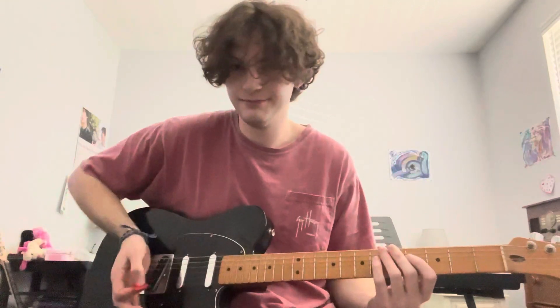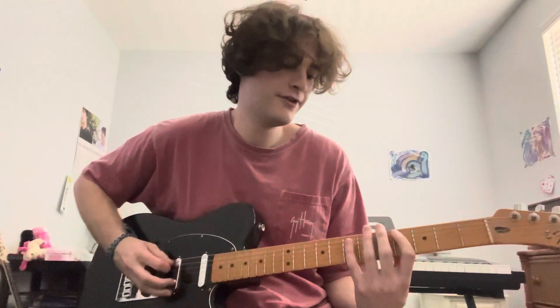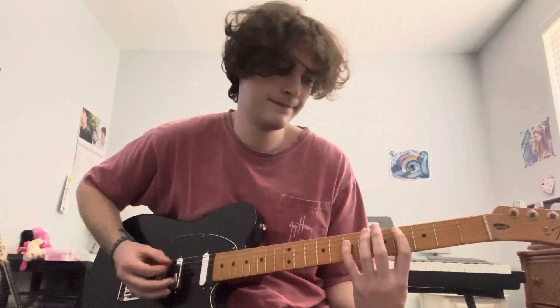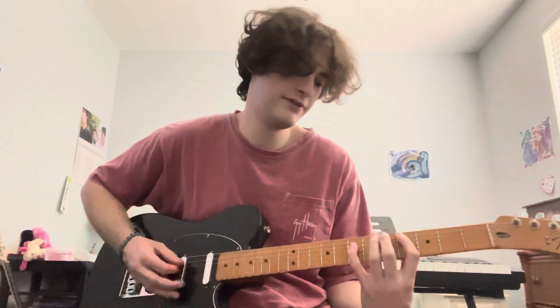For the intro, he's playing four chords. You want all the chords to be palm muted, so put your hand at the bass string. Fourth fret on the A, seventh fret on the D. You want to play that eight times.